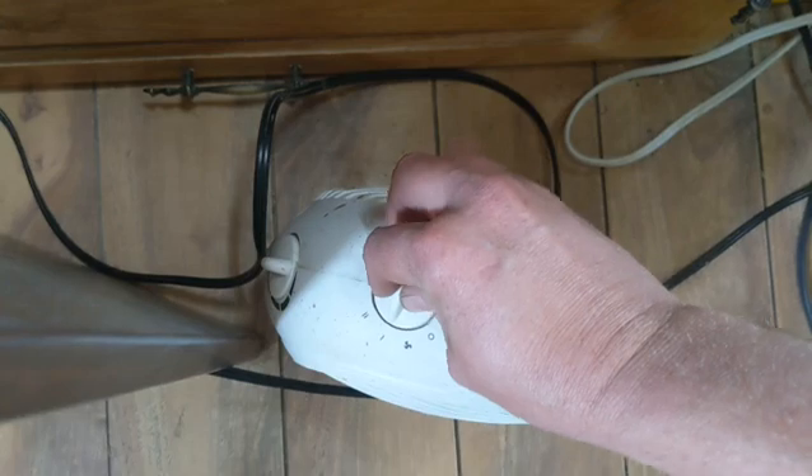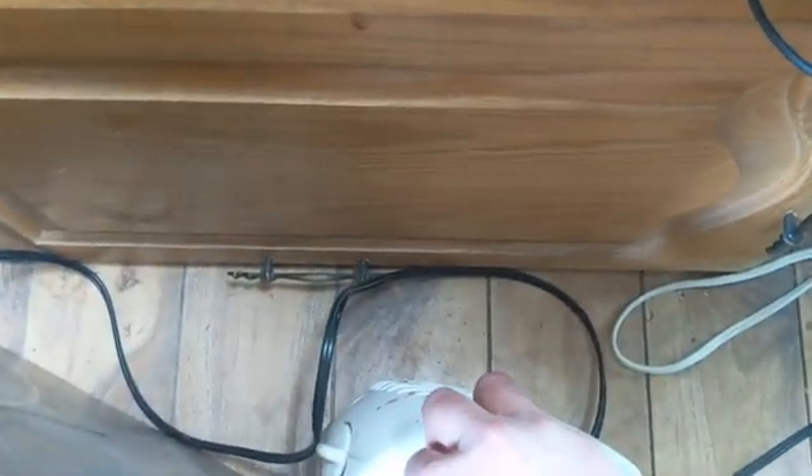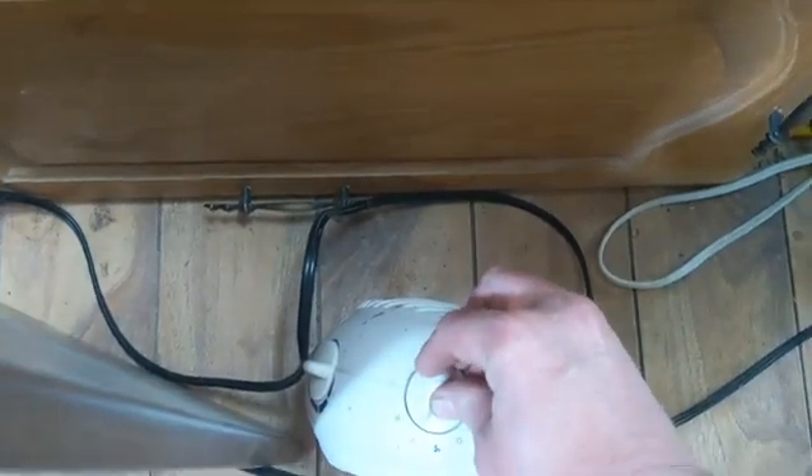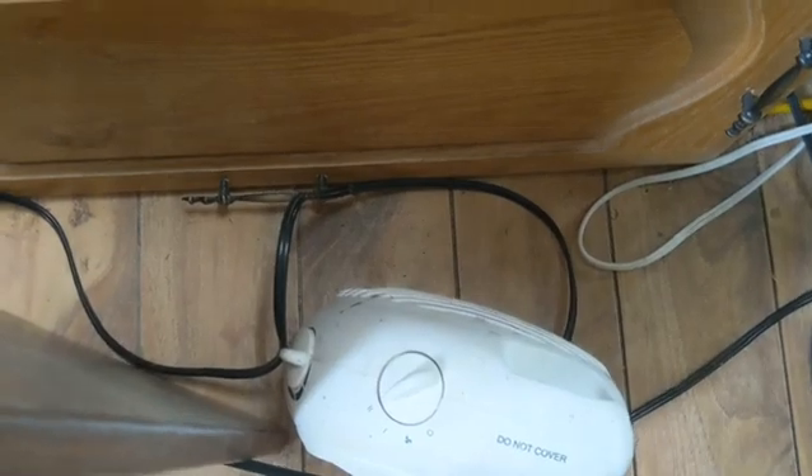Let's click the space heater up to full and everything is going to shut off right here. This is what I was trying to show, and I'll do another video where you can see the screens as this happens. So all that's on, clicking it up to high — that's all that happens. Very anticlimactic.